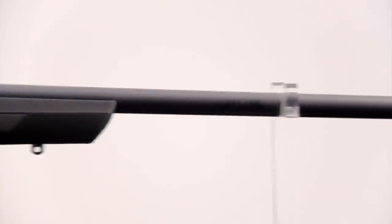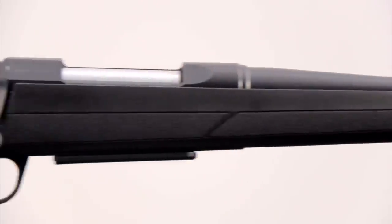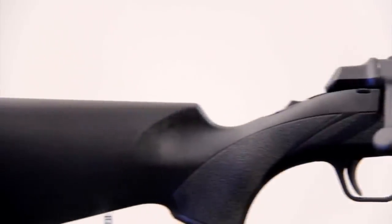Now we've seen the Browning A-bolt before, but tell us what makes this one an A-bolt III? Is it three times bigger, three times more accurate? What's going on?